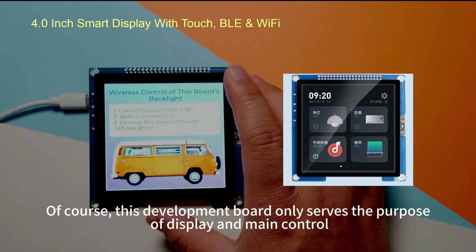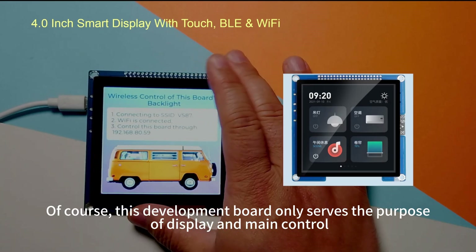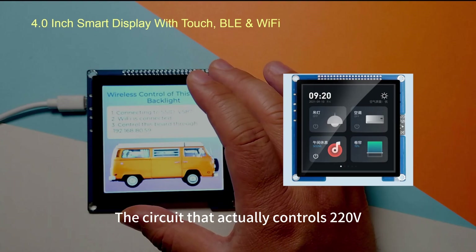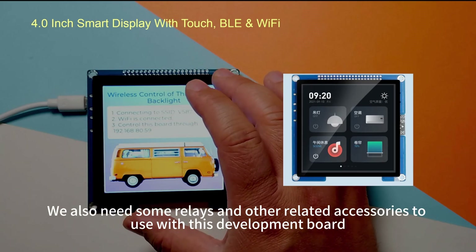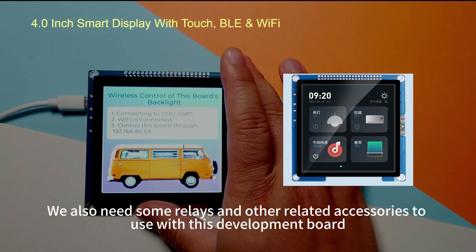Of course, this development board only serves the purpose of display and main control. The circuit that actually controls 220 volts, 110 volts, or other voltage standards requires relays and other related accessories to be used alongside this development board.